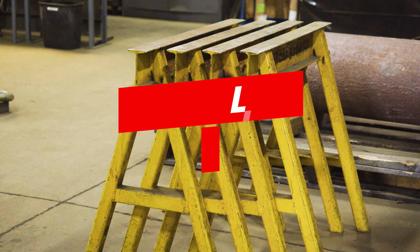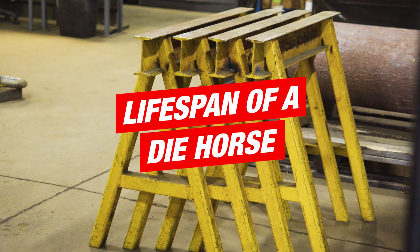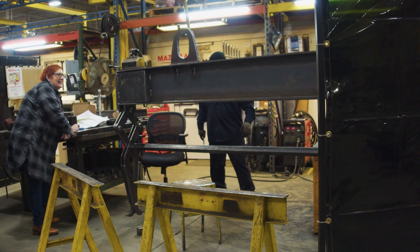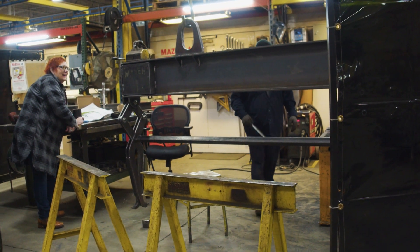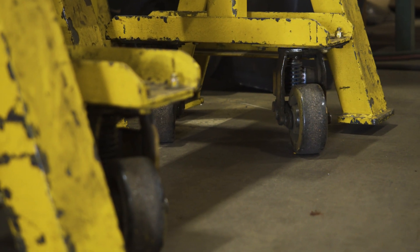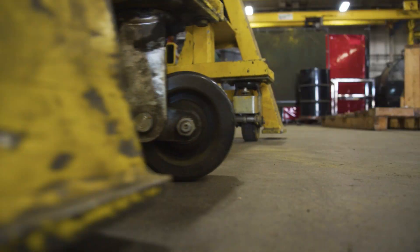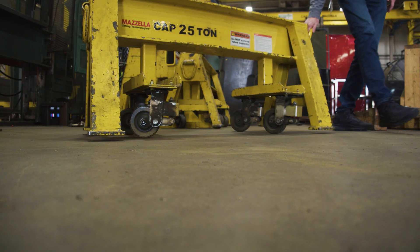They're designed to last a long time. You might only buy one set of sawhorses in your entire tenure with the company. The biggest issue would be if something is dropped on one — that needs to be called out for inspection immediately. Typical wear-and-tear items are the springs and casters, which may start to go bad after years of use and will need to be replaced.